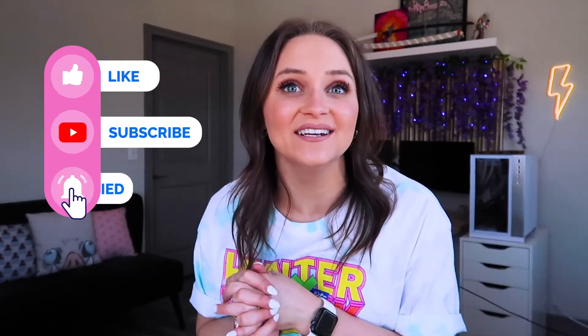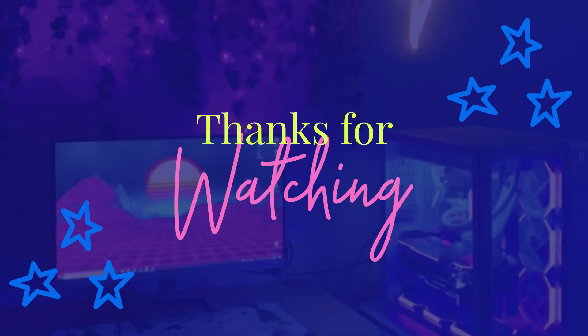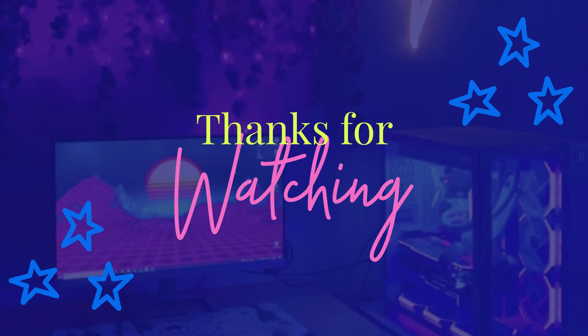If you liked this video, I'm hosting all kinds of DIYs and projects on my TikTok, so you should definitely go check those out. As always, you can follow me on Instagram, TikTok, Facebook, and Pinterest, and I'd love to see you back here on YouTube. I check my comments very regularly, so if you have a question, drop it in the comments and I'll answer it. Thanks so much for watching — see you next time!